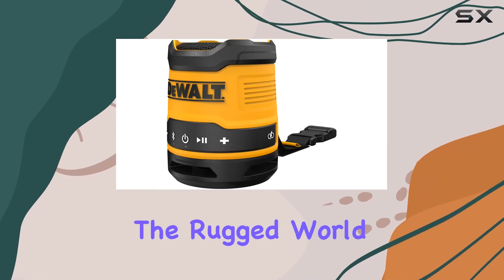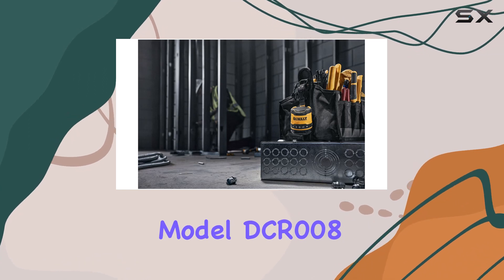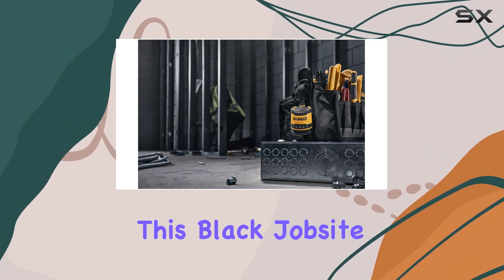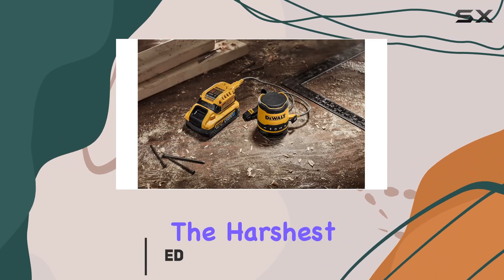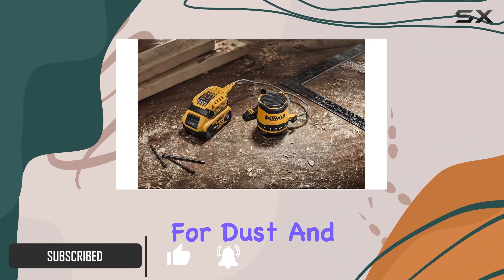Today, we're diving into the rugged world of Jobsite Audio with the DeWalt Bluetooth Speaker, model DCR008. This black, Jobsite tough speaker is designed to withstand the harshest conditions, boasting an IP67 rating for dust and water protection.